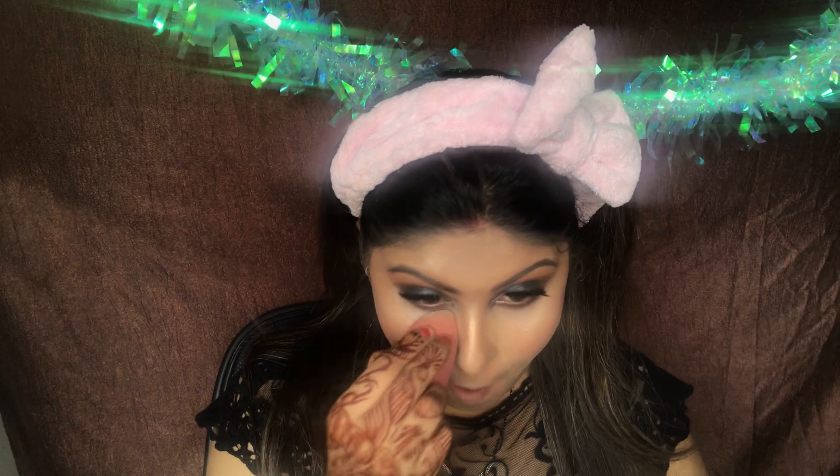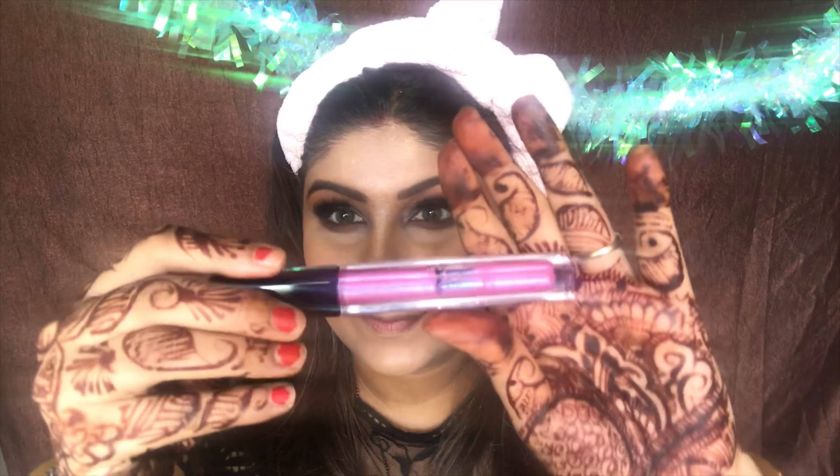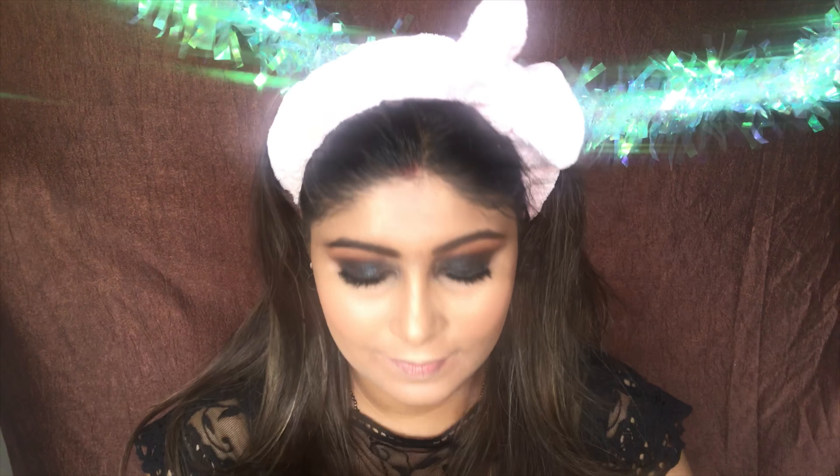Taking the Pact Makeup Fixer, I'm going to spritz it all over my face. Then using a beauty blender, I'm going to set all of my makeup in place. For lips, I'm using a lip gloss by Huda Beauty to keep it light. I have two options — this one is in the shade Mystical by Huda Beauty, which is a lip strobe and it looks really beautiful.